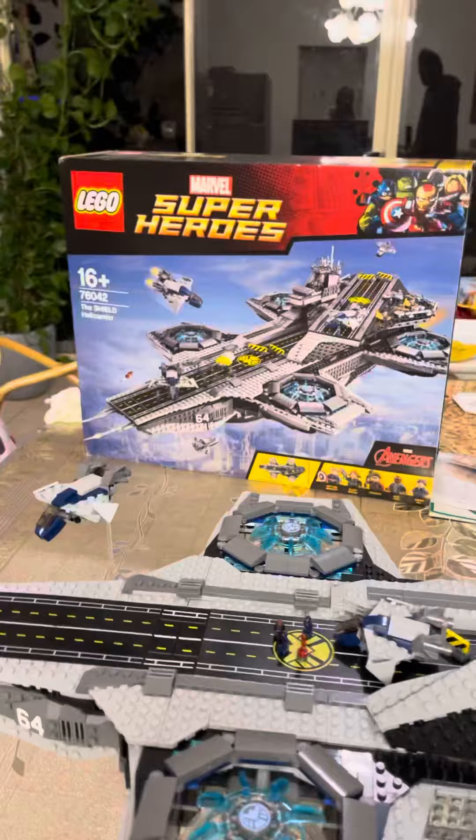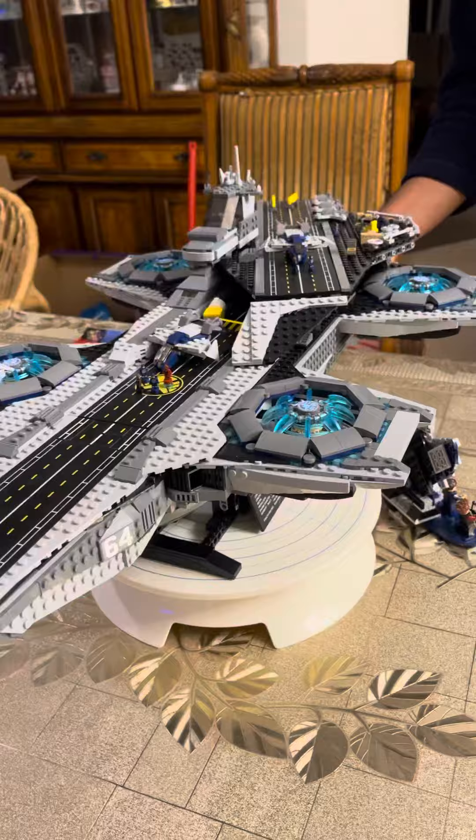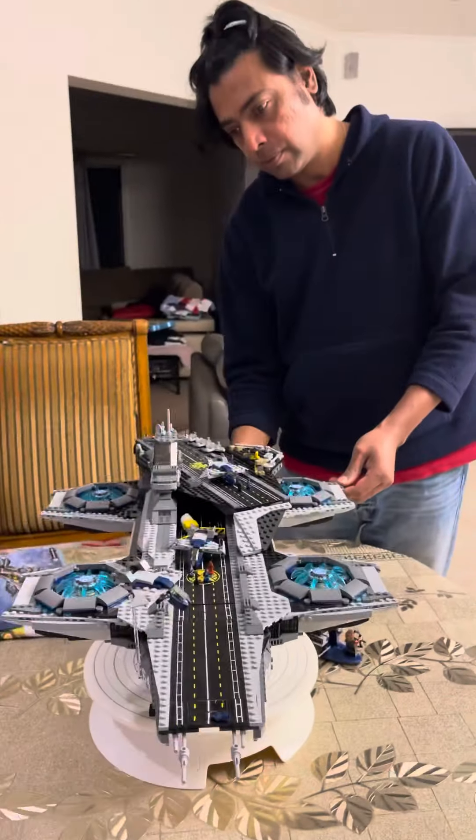And that's the box there — 16 plus. Anyway, that's him there.